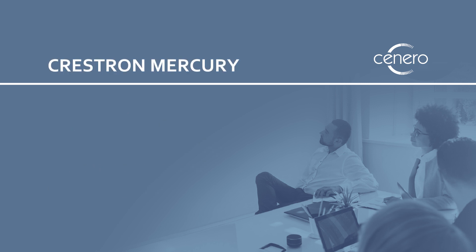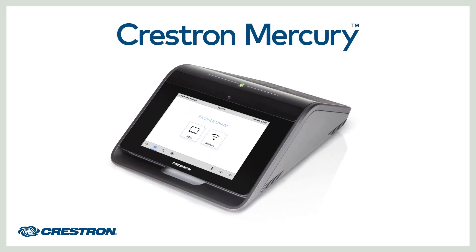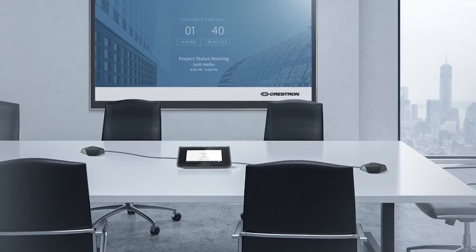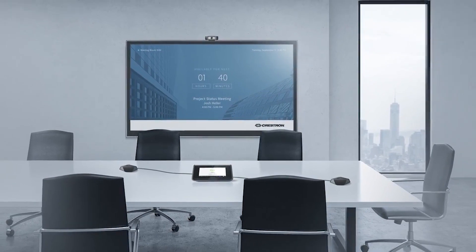Our first review will be on the Crestron Mercury. The Mercury is a unique tabletop solution that allows for simple collaboration. This is a great option for huddle spaces or medium-sized meeting areas. It has all the elements you need for a successful meeting in one device.